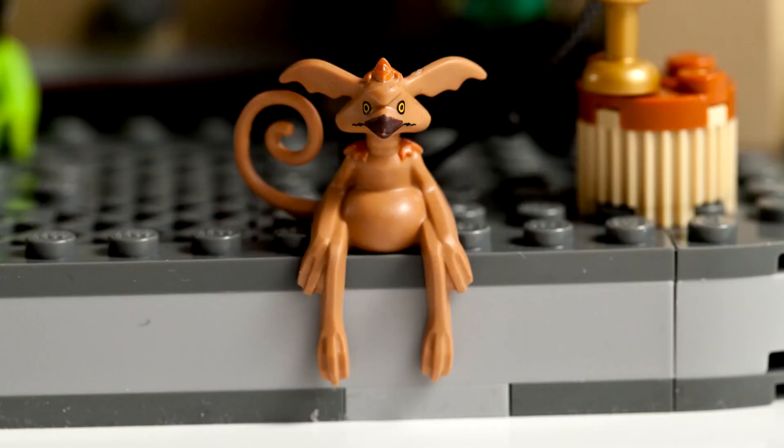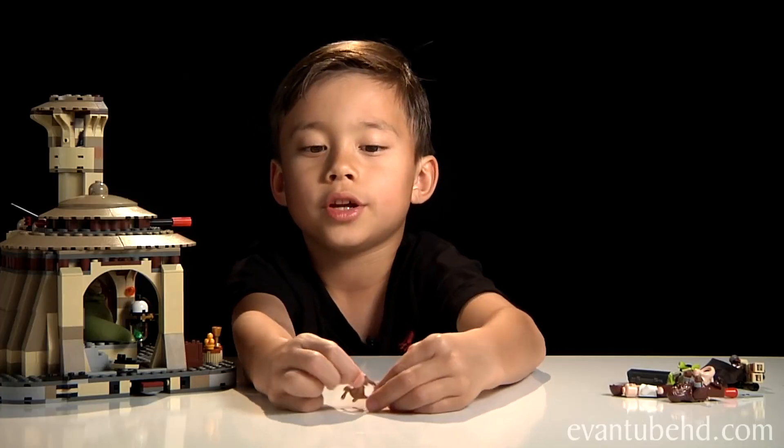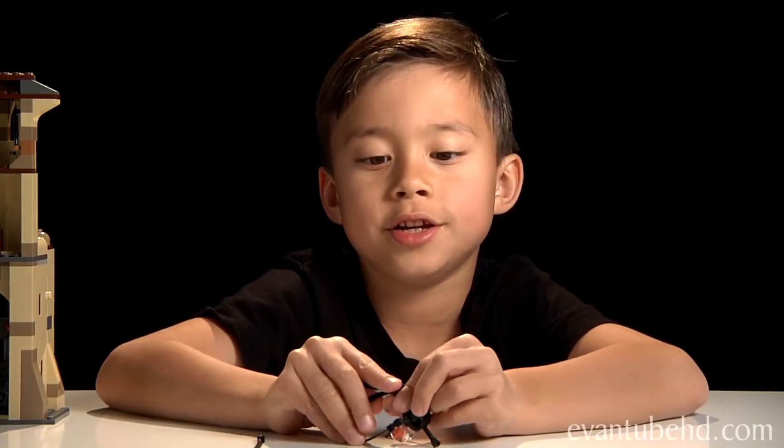Next, we have Salacious B. Crumb. He has no moving parts — he's plastic — but he's pretty cool and you can stretch out any part. Next, we have Bomarr Monk. He's a droid guard and he's cool because his legs are actually swords.